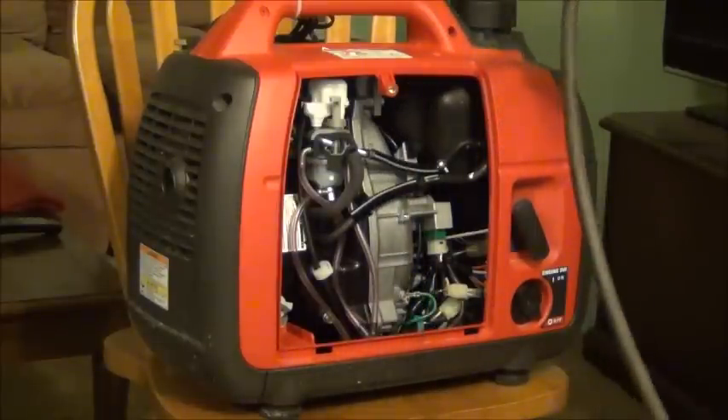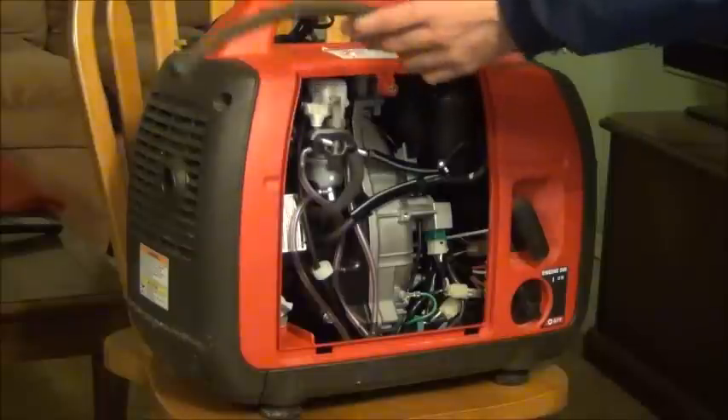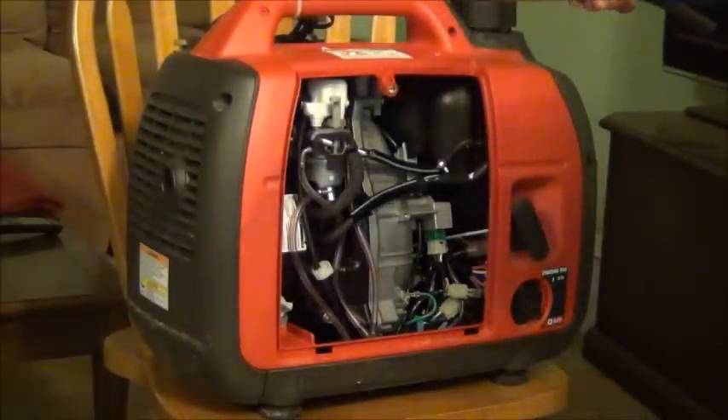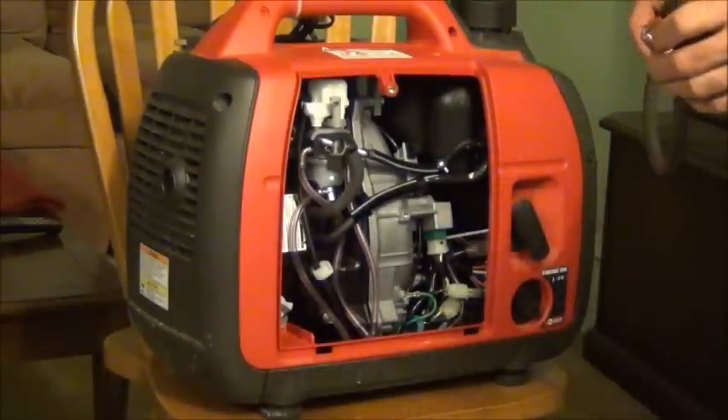I am going to install this petcock so I can close the gas any time, but I also can have an additional line and connect it to an additional gas tank without investing hundreds of dollars.